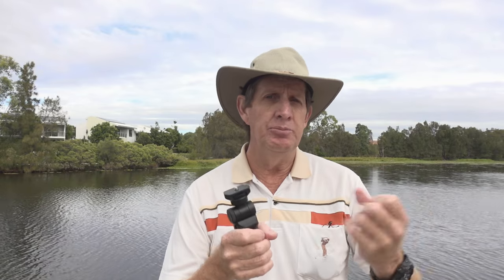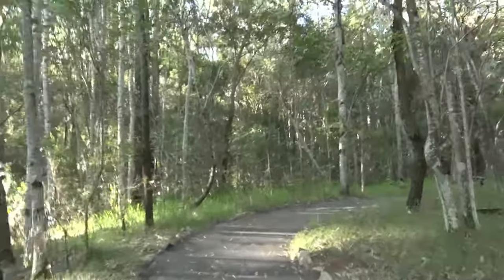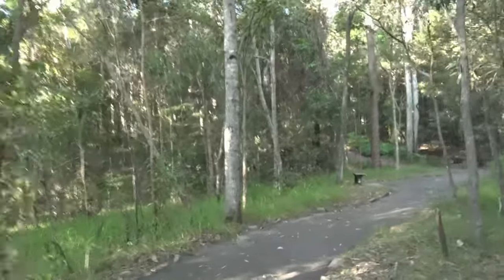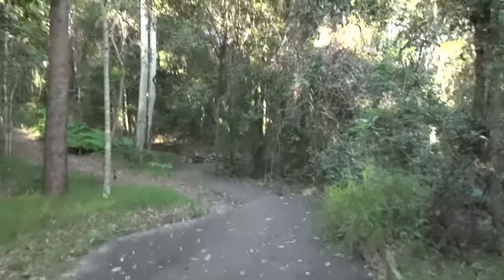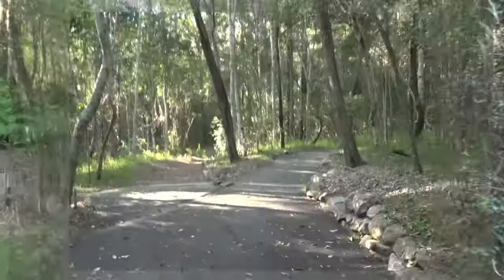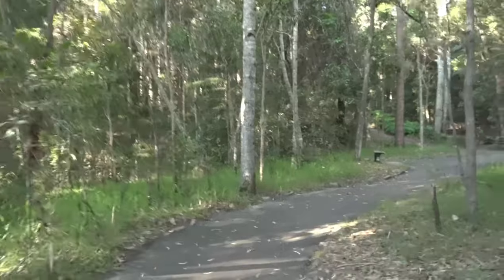I'll show you what it looks like walking around with IBIS turned off, then with stabilization set to standard, then set to active. You'll notice that going from standard to active it crops the video in. In standard mode, there's just a small amount of vibration reduction but no cropping — the full width of the picture is preserved. This is the stabilization turned off — no vibration reduction, no IBIS. I have a bit of a shake, but this gives you a good idea of using the camera with no stabilization at all.